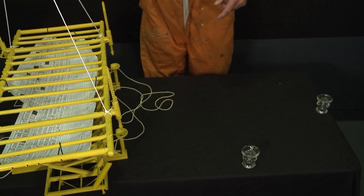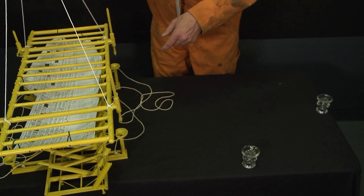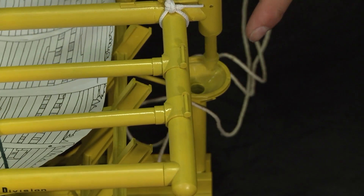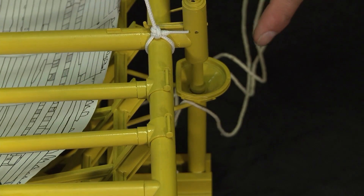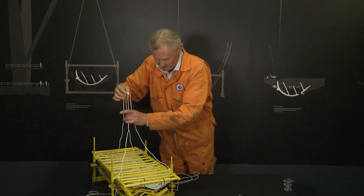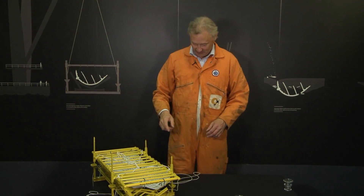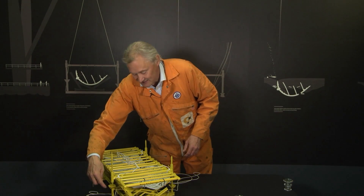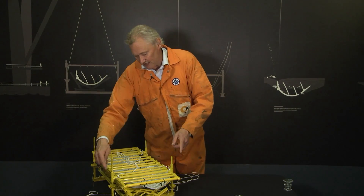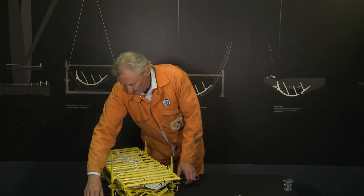It was brought in very, very carefully over the cradle. You can see these four legs — they then needed to locate into stabbing guides, these yellow cup things, for it to bed down. All of that was quite a difficult operation, to be honest. Just to get these to locate, there were a lot of difficulties. In fact, the way we did it in the end, we had to have one diver on each corner saying when each leg was located.